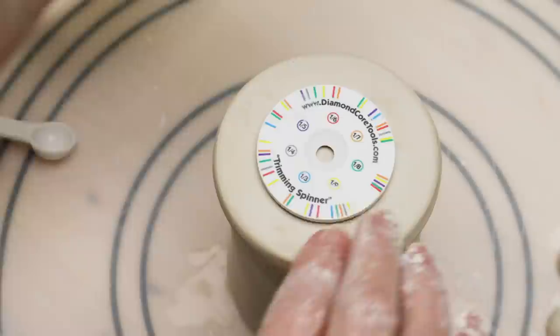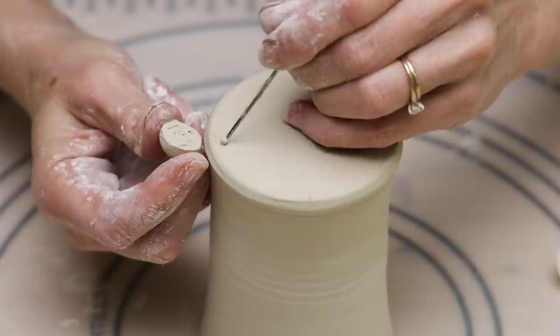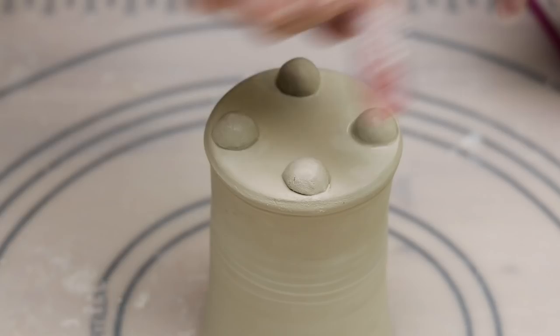To attach, I turned a just-stiffened mug upside down and used a trimming spinner to mark the north, south, east, and west. I then scored and slipped each foot into place and used a wet paintbrush to seal the seams. Finally, I wet my finger and smoothed the clay. I left the mug upside down to dry.